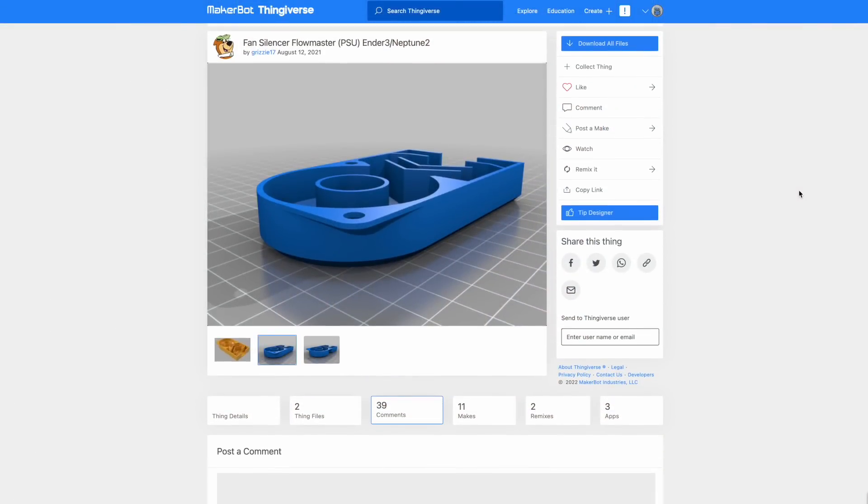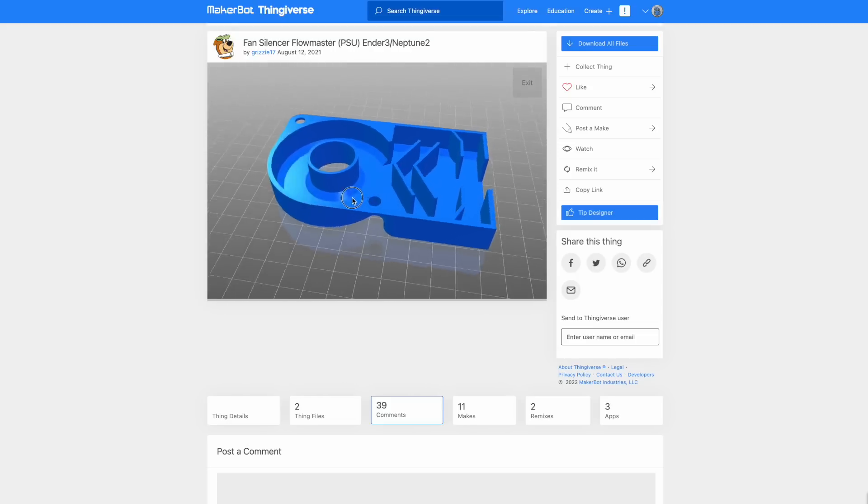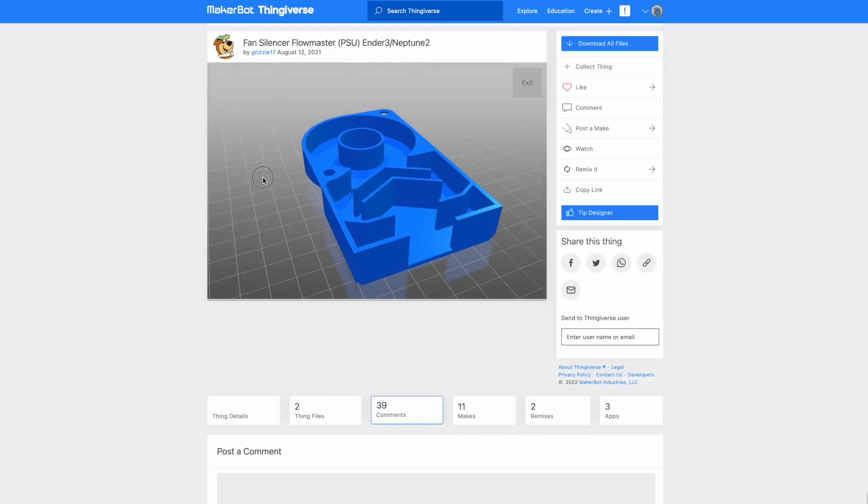I found this model on Thingiverse that says it can make the power supply fan quieter. This is the Fan Silencer Flowmaster by Grizy17, designed for the Ender 3 or Neptune 2, but it should fit on pretty much any exposed power supply with a 60mm fan. Let's print it out and see if it'll really work.